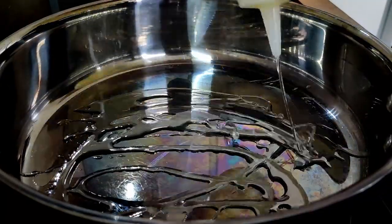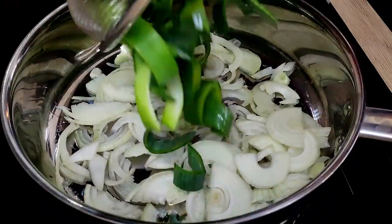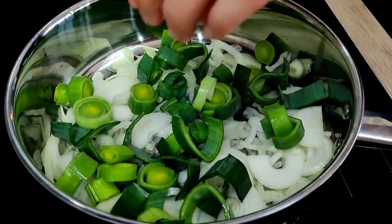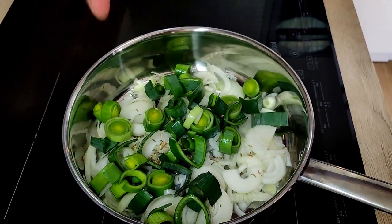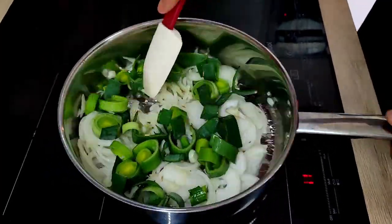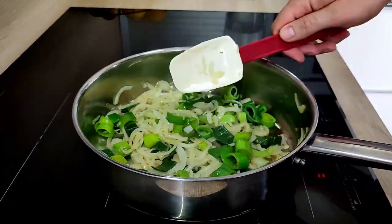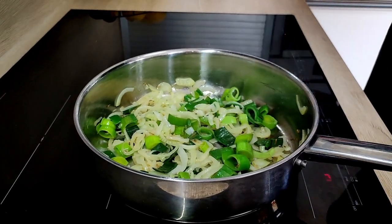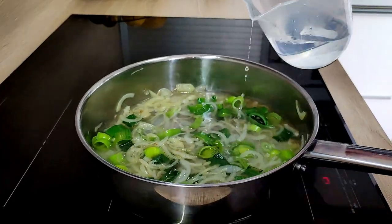Now I can start with a little bit of vegetable oil inside the pan, and I'm going to sweat my onions, leek, and a little bit of fennel seeds on medium heat for around 10 minutes. After that I'm going to cover it with water and cook everything until the leek and onions are very soft.